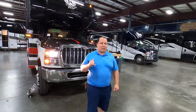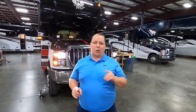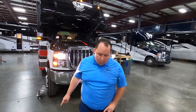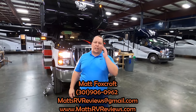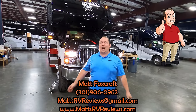Thank you everybody so much for watching. If you haven't seen the live broadcast with Dave Middleton, the owner, I'll have a link up there and down in the description below. For any questions about the new Nexus Rebel, please call, text, or send an email: mattsrvreviews@gmail.com or 301-906-0962 — that's my cell. Check us out online at mattsrvreviews.com where you can get your official Matt's RV Reviews sticker.